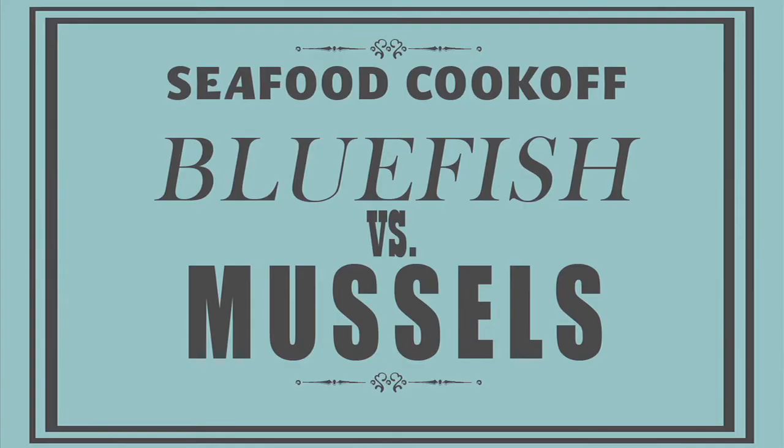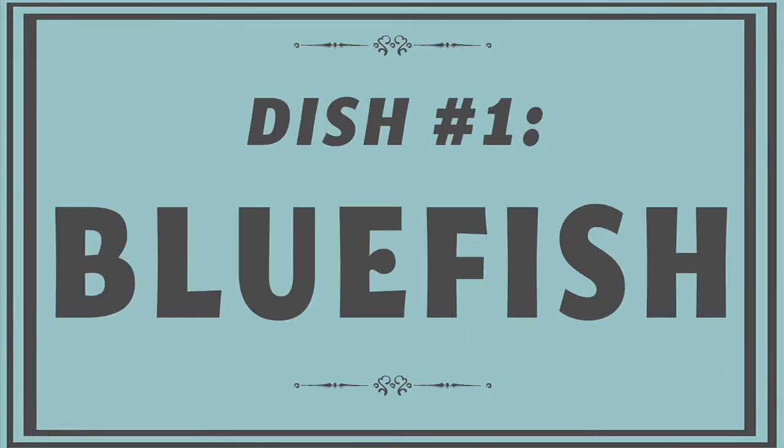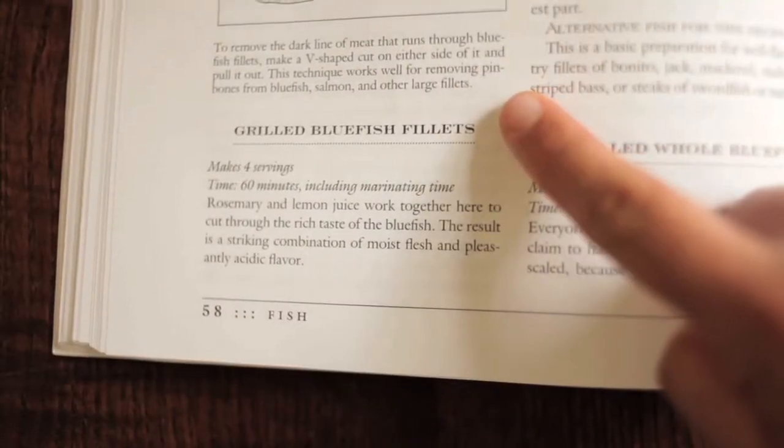They're only three dollars a pound. One of the things that caught my eye was that Wade had blue fish. I love it — not only because I love eating it, I love to catch it too. It's a lot of fun. I wasn't really familiar with either cooking it or even eating it, so I figured it'd be a really fun challenge for myself as an amateur cook to get the blue fish and see what I could do with it.